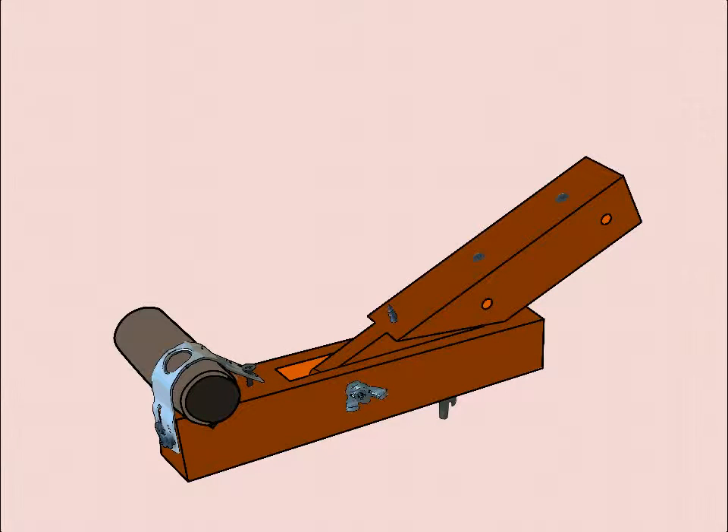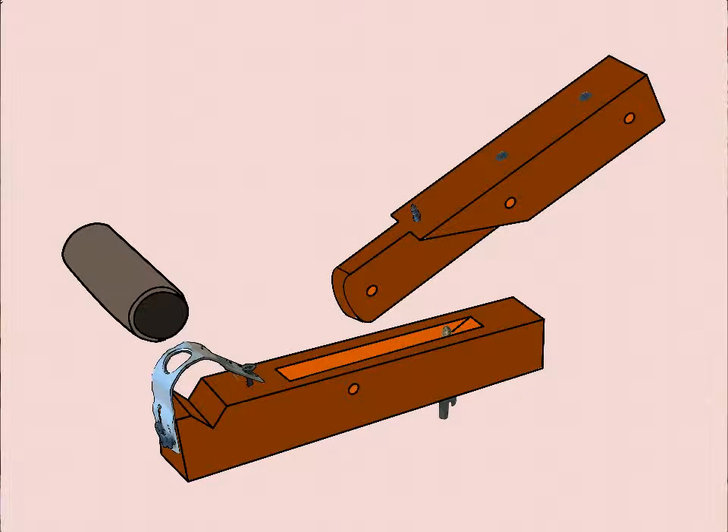I'm going to show you how to build that jig — not because I think you'll necessarily have the same problem, but because if I work through the steps it will give you some ideas for your own jigs. So let's get going.